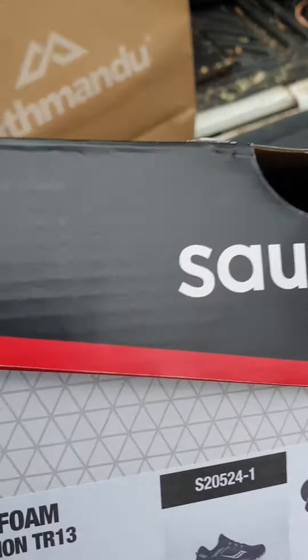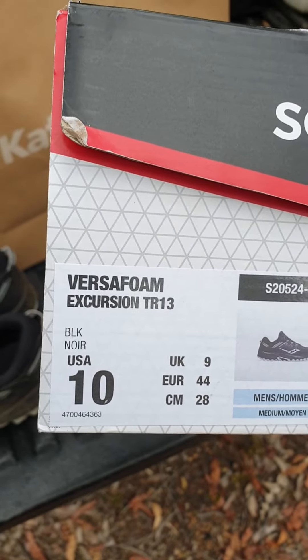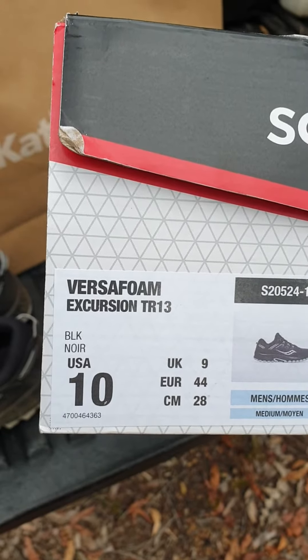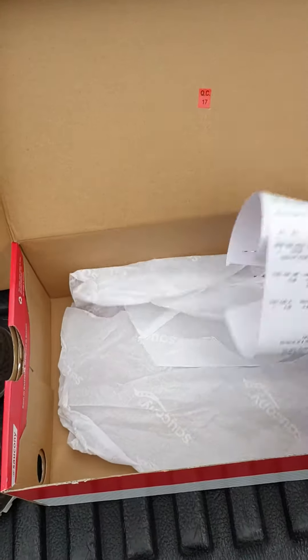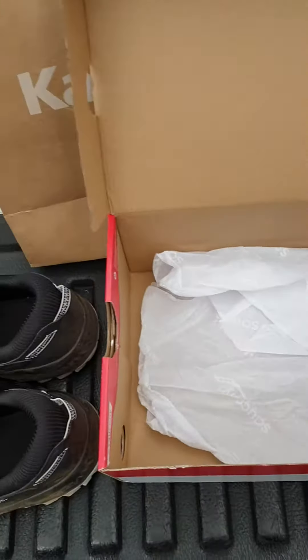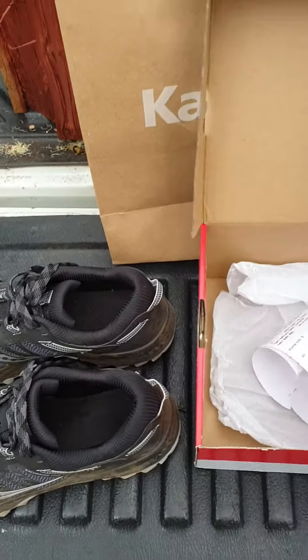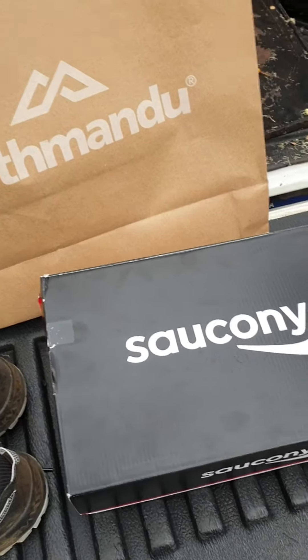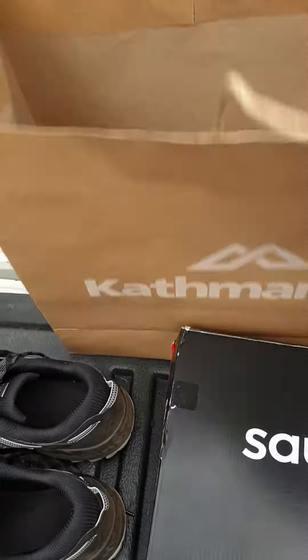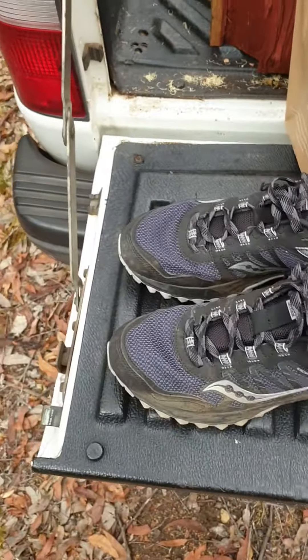Here's the box — it's the Saucony Excursion TR-13, size 10. No frills, that's all that comes in the box. There's a bit of paper. The receipt shows $119.98 — basically $120 from Kathmandu, bought in store in Western Australia.